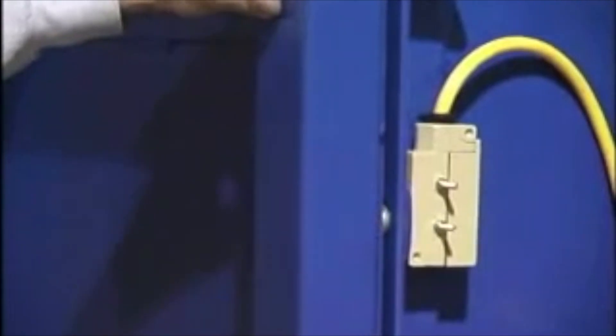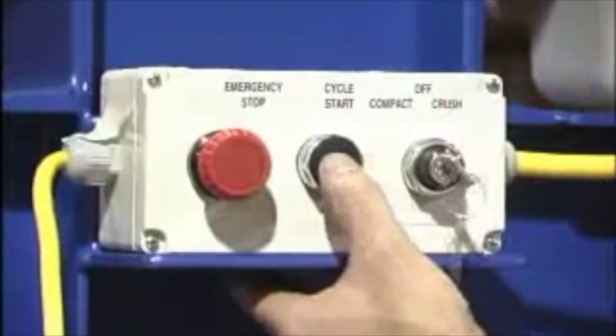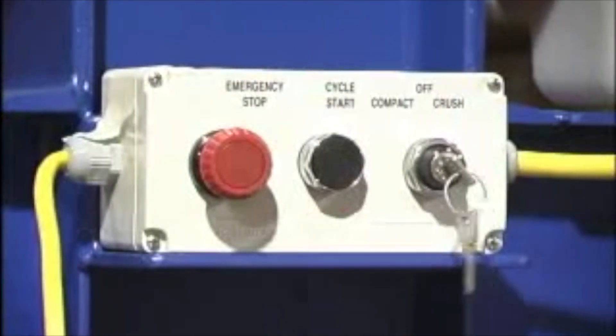Operating the unit is simple. Simply close and latch the front door of the unit, use the two-position selector switch to choose the drum crush or compact function, and push the cycle start button. Switch to the crushing function by inserting the platen and closing and latching the door. The door interlock system ensures the door is closed prior to operation.